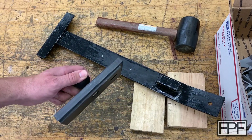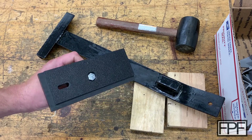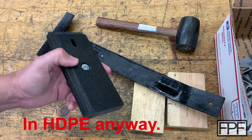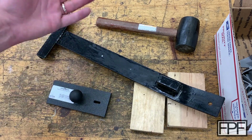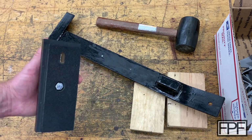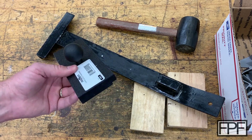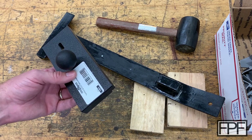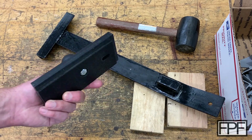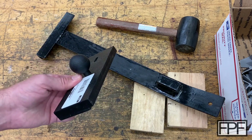I could have 3D printed the tapping block, but it would have been inferior — I would have spent an enormous amount of energy trying to get it anywhere near as square and well-finished as this one. It was $15 and readily available. Maybe you're watching from somewhere where it's really difficult to get standard tools due to proximity to a hardware store or shipping hubs. If I wasn't going to get it for weeks or the shipping was going to cost 40 bucks, I would have printed it — even if it only held up for 10 rows of flooring, it still wouldn't have cost much in PLA.